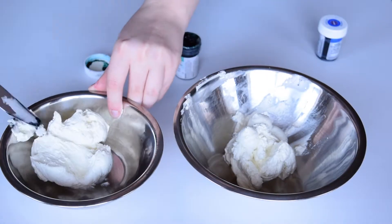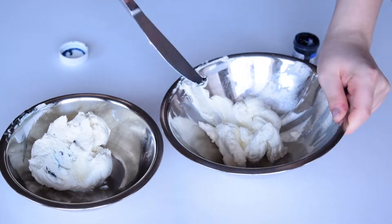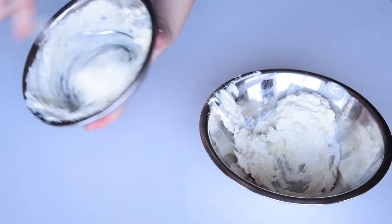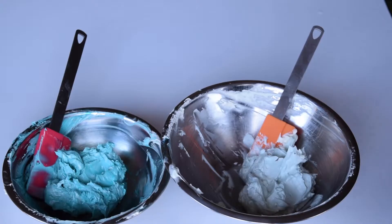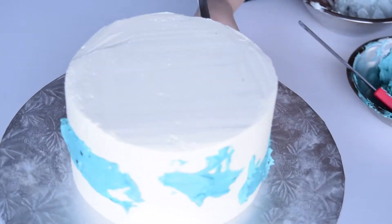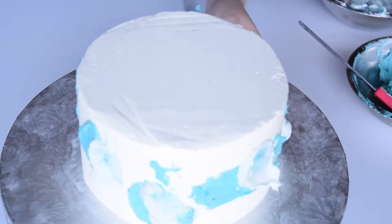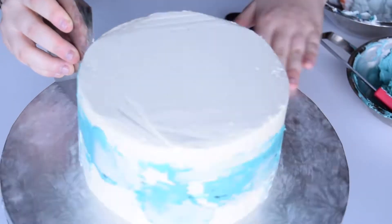Now that my cake is ready to be decorated, I colour some buttercream with some teal and royal blue food colour. With an offset spatula, I apply blobs of the coloured icing onto the cake. Then with a bench scraper, I smooth the sides down.